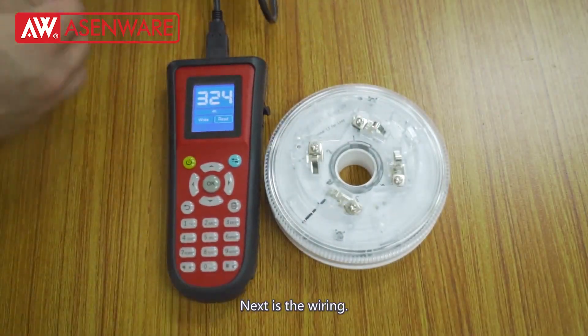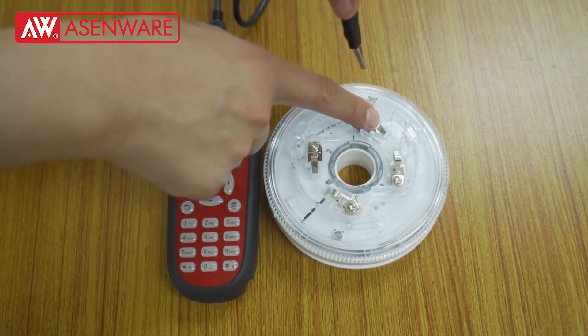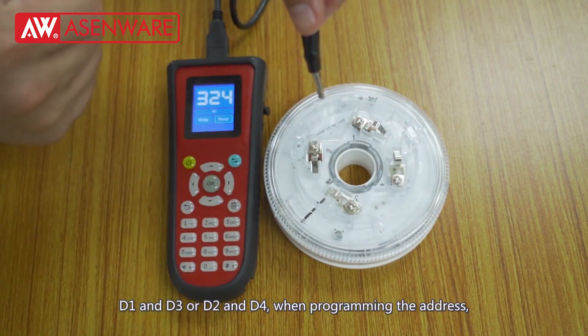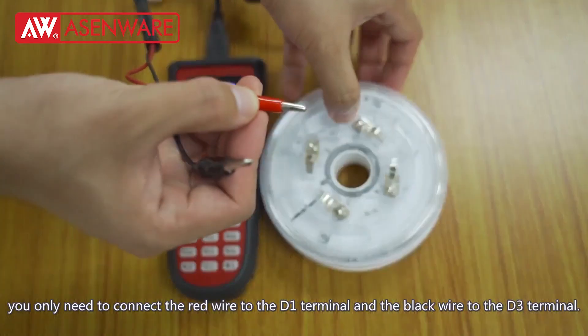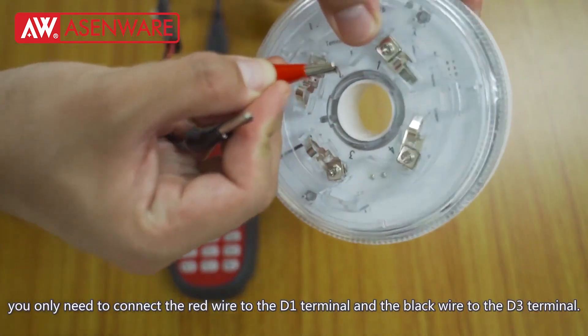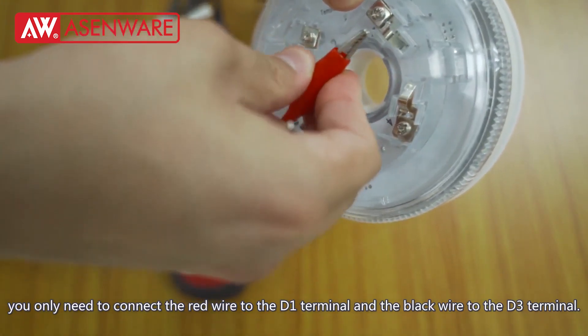Next is the wiring. The strobe sounder base works by two terminals, D1 and D3, or D2 and D4, when programming the address. You only need to connect the red wire to the D1 terminal and the black wire to the D3 terminal.